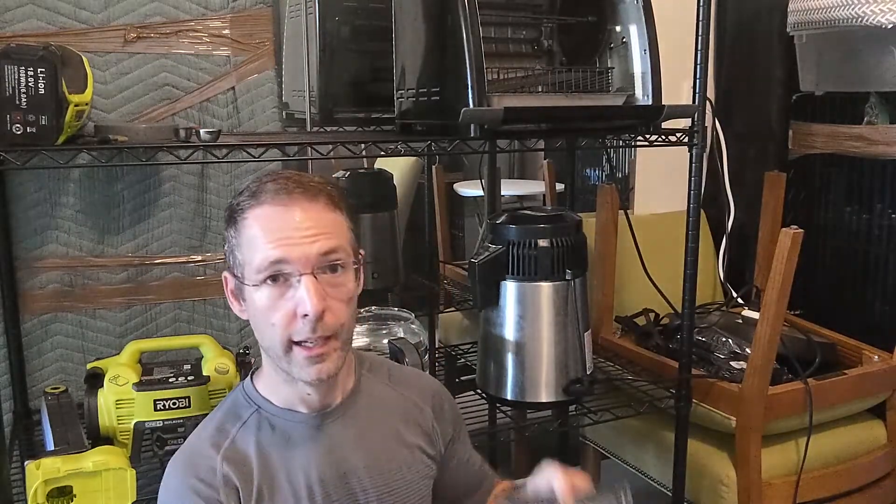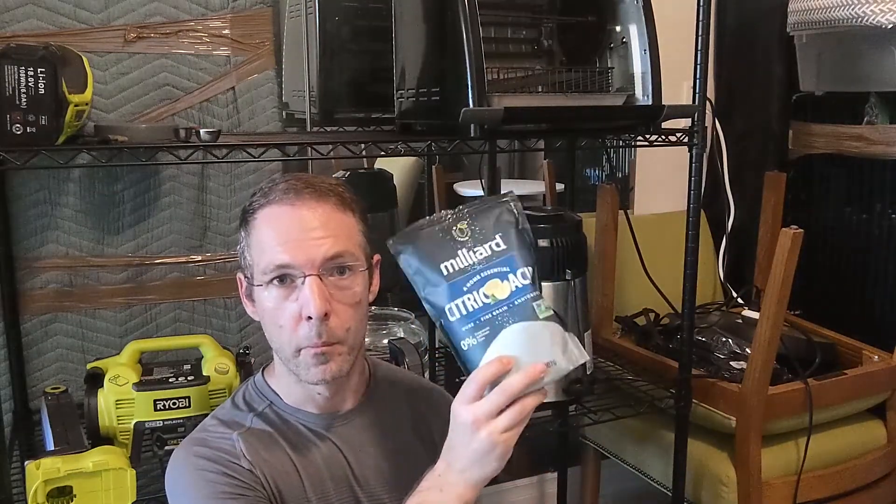The 'what' is pretty easy — it's citric acid. My machine came with a little bag of white stuff and I wasn't really sure what it was, but it turns out that's what it is. I bought this on Amazon; it's a two-pound bag and it costs $16.